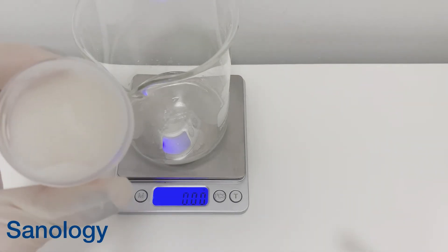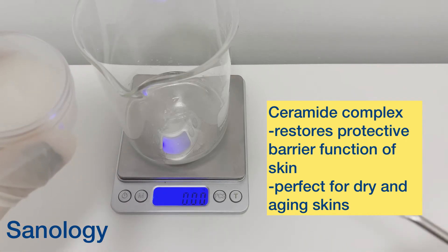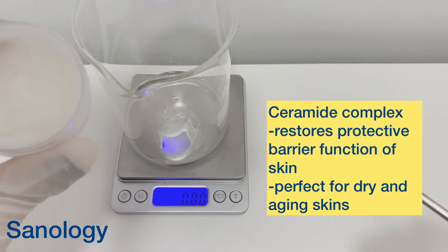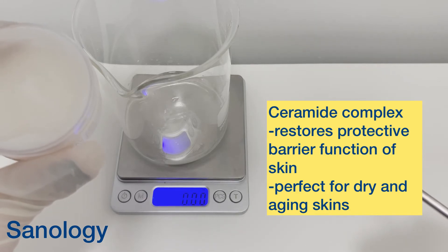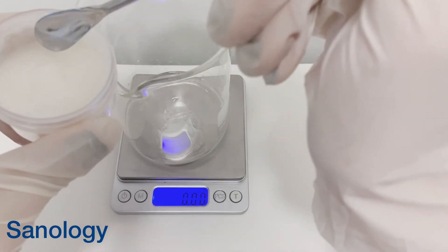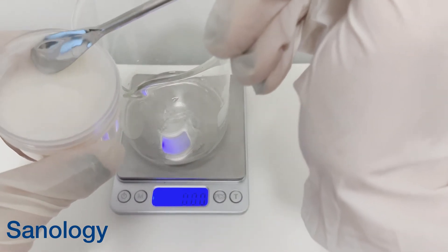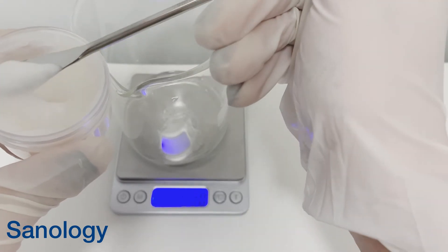Now it's time to add our active ingredient. I use ceramide complex — it's a complex of different types of ceramides, coming in at 3% in my formula. It restores the protective barrier function of the skin. It's really great and perfect for people who have sensitive skin, and also dry and aged skin.